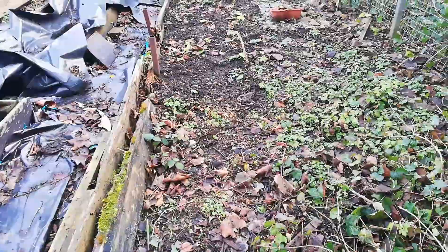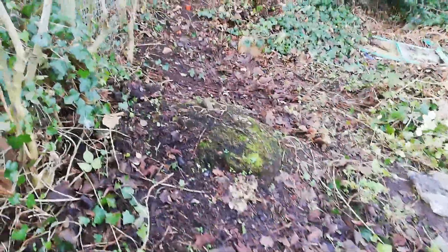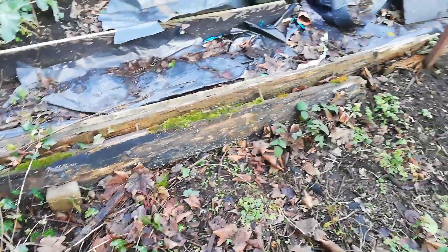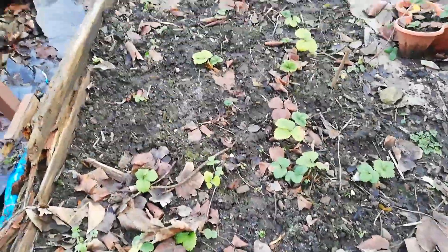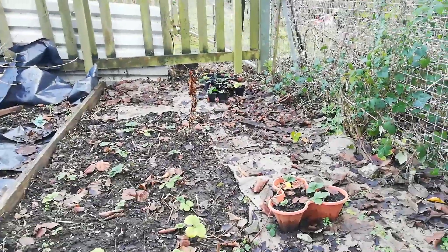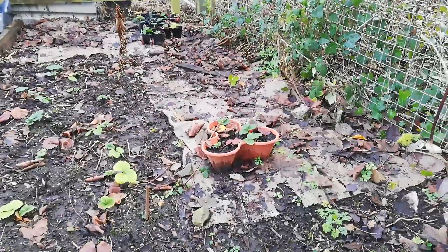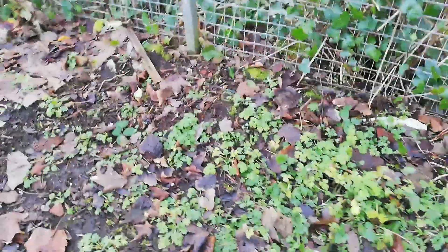I'm gonna start clearing this space away. That piece of wood there is just where I've marked the boundary between the mushroom kingdom, if you like, and the space where I can grow some other things — possibly some more strawberries or raspberries. I do have some strawberries here that are doing okay, that I planted out towards the end of last year. There's some cardboard and some mulch that I've put over there to stop any of these other things spreading too much, but I've got a fair bit of weeding to do obviously.